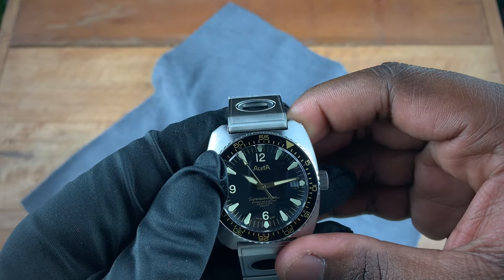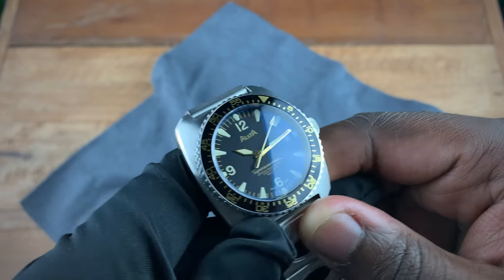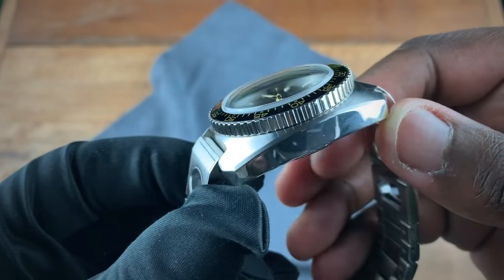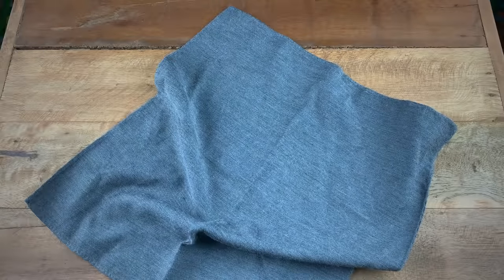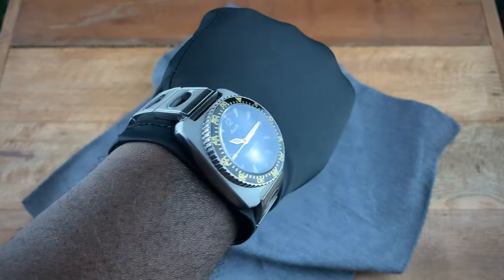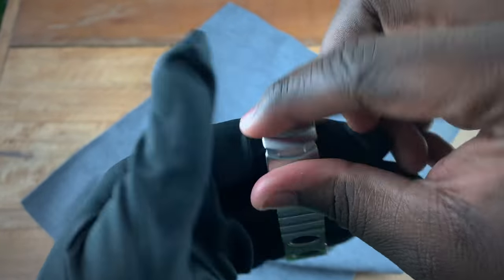In terms of things I don't like — especially when you think about the price of admission — I felt that some of the case work could have been sharper. Looking at some of these edges, I wish they were more defined. Overall the look on the wrist is still nice, though. Let me pop this on my seven and a quarter inch wrist so you can see how it wears. That 38 millimeter with the short lug-to-lug really looks nice on the wrist — yes it's thick, but it still looks great.